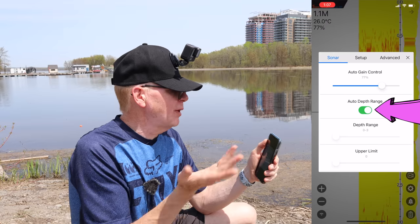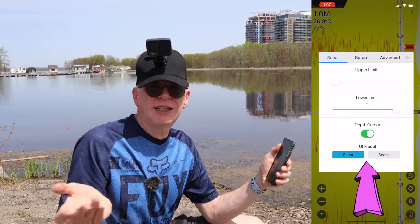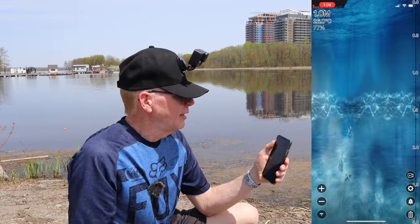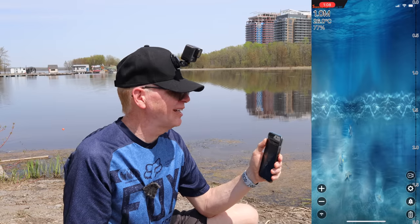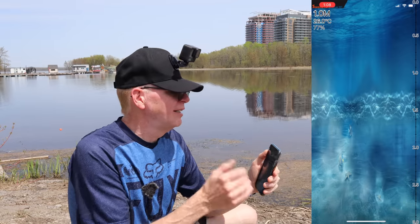In the settings you have auto depth range — that's what we have set — and the gain at 77. There's also a sonar or scene mode. If you put it on scene it looks pretty — like you're under the water. It would show you the fish going by, but there are no fish there right now, so we'll go back out of that.